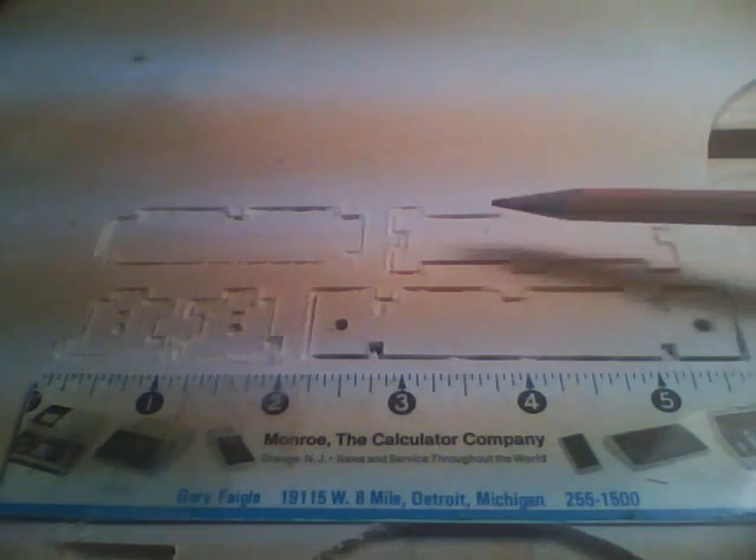Here's a shot of the five parts cut. We have the bottom, the back, the top, and the two ends. Next I'll show you how they go together.